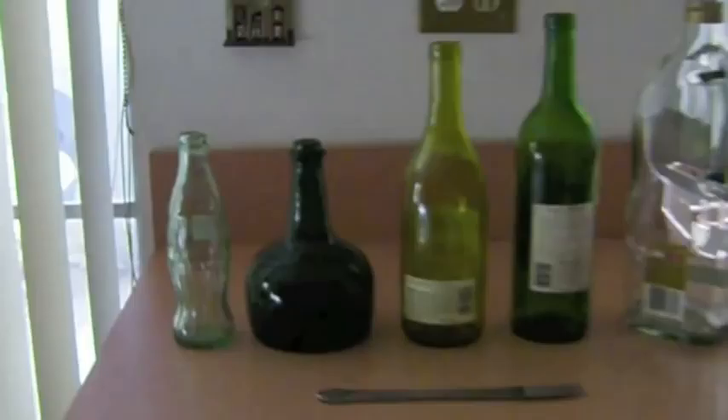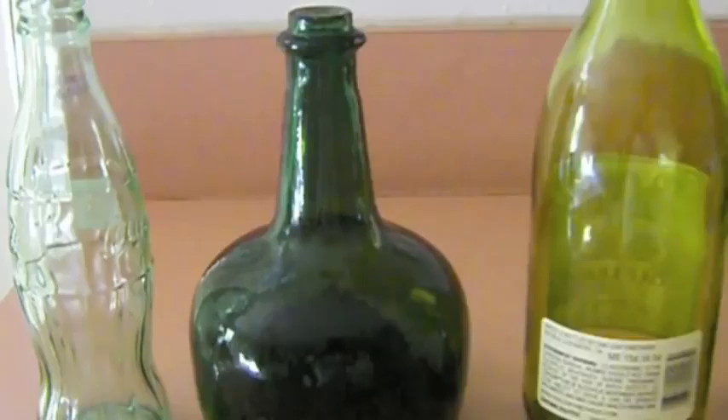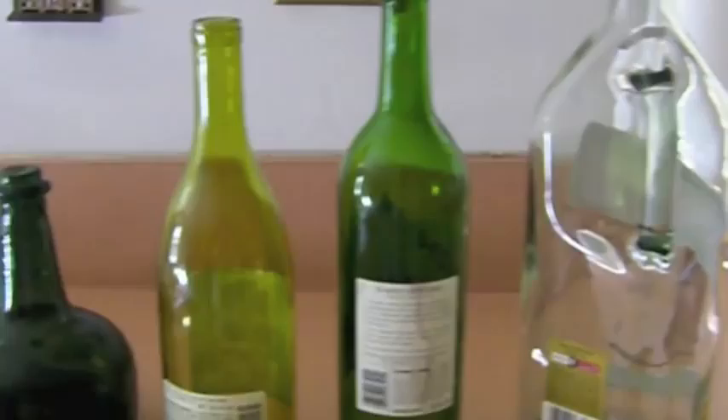I lined up all of my bottles from shortest to tallest in order to have some sort of musical scale. This experiment was appropriate for me in the simple fact that I love making beats and music.